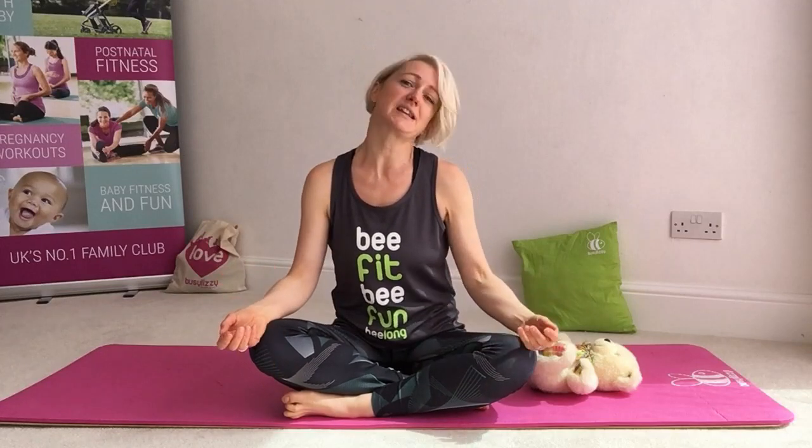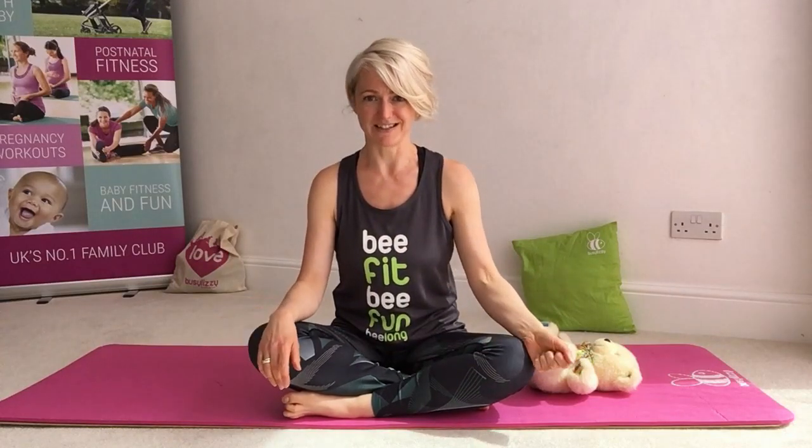Hi, my name's Magda. I teach postnatal Pilates with Busy Lizzy. Today I'm going to give you a short 15-minute taster of one of my postnatal classes, my Mummy and Me Pilates classes that you can find on our Facebook live page. We're going to work through a few different variations — just to give you a sense of what it is that we do in our classes.